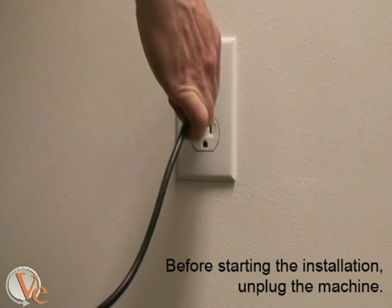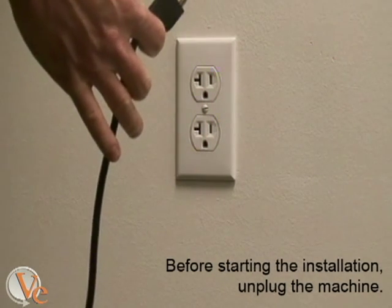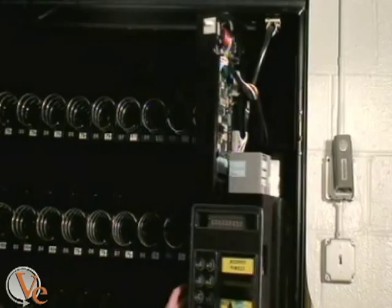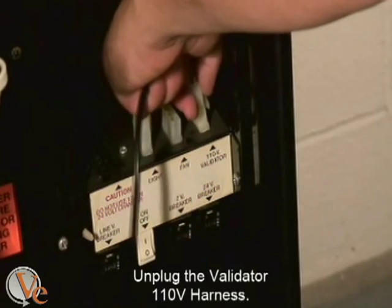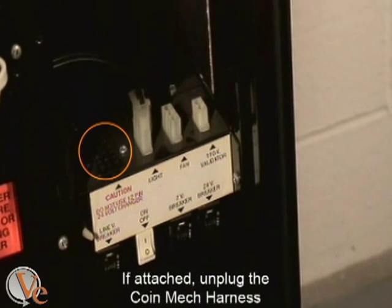Before you start, remember to turn off and unplug the vending machine. Unplug the 110-volt validator harness going to the machine, and if necessary, unplug the coin mech harness as well.